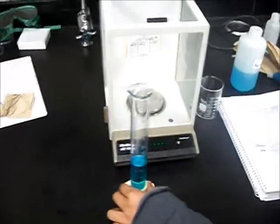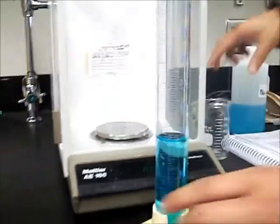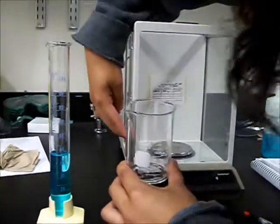We'll start out by looking at our solution. My initial value of this solution is about 46 milliliters. We can see that from the meniscus. So, 46 milliliters, and here is my graduated cylinder. I will first begin by putting this inside the balance.